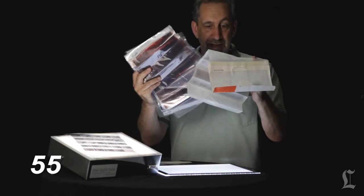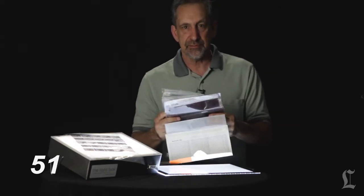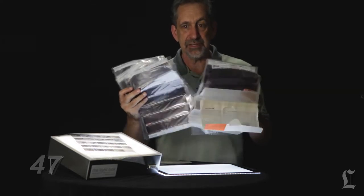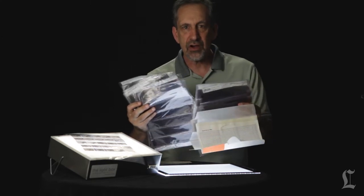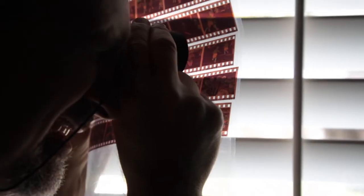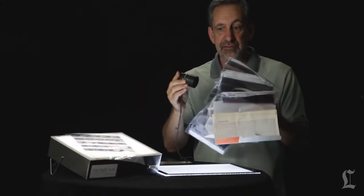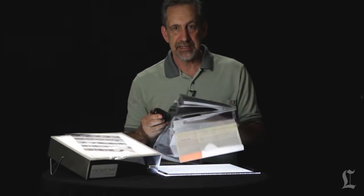Most people probably don't recognize these anymore, but these are negatives — I've got tons of them from years of photography. My problem was making them digital: I didn't have a light table, so it was always hard holding them up to a lamp or looking out the window with my trusty loupe that I've had for years. It was tough, so I decided it was time to find a light table.